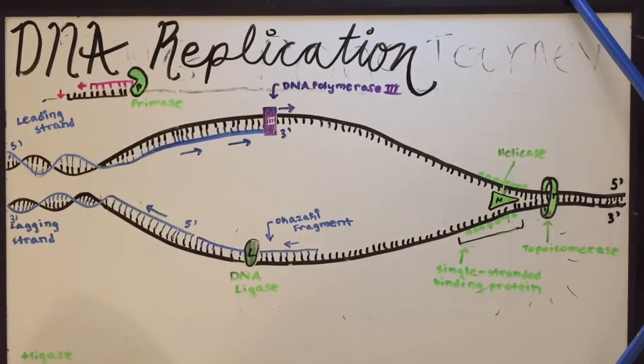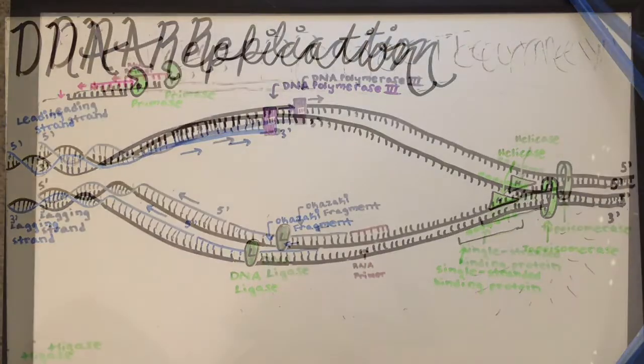So that is how DNA replication works. Different enzymes like DNA polymerase, helicase, topoisomerase, and DNA ligase, and different proteins like the single-stranded binding proteins, all work together to make this possible. And it's really a cool process.